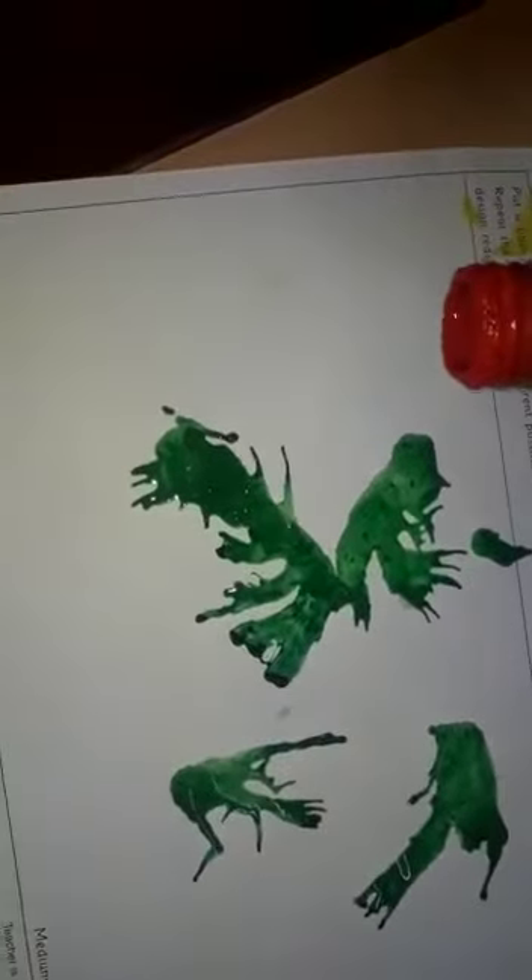After putting the red and green color, then add red color on the page. Start blowing it properly like this and the color will spread on the page.